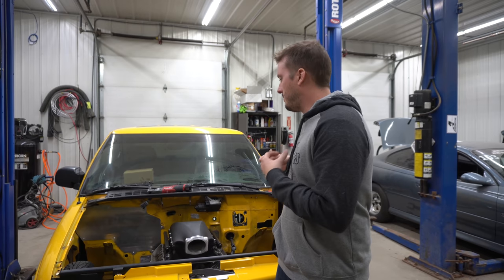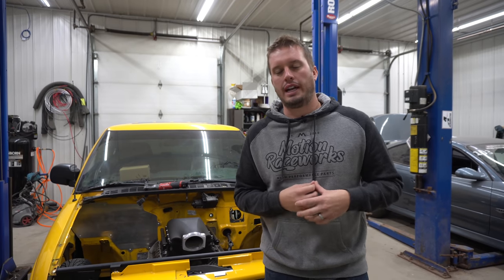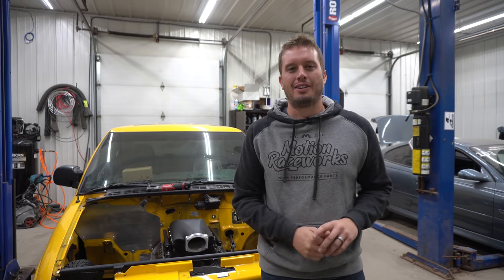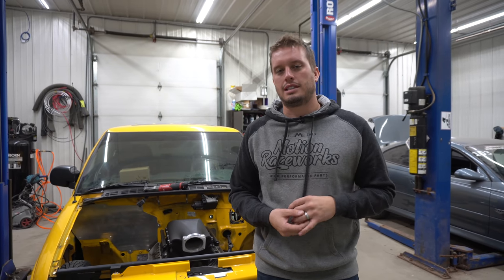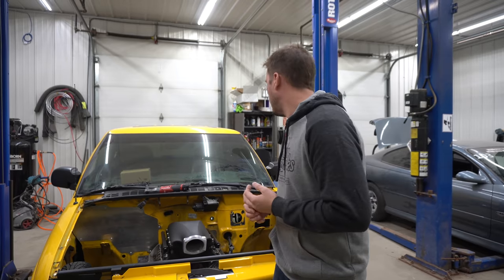Hey guys, welcome back to the Motion Raceworks YouTube channel. Today I want to put a focus and a spotlight on a new product we developed. It is a manual master cylinder brake kit for a round body, as they would be known — 94-04 S10, Blazer, Sonoma, Jimmy, whatever you want to call them.